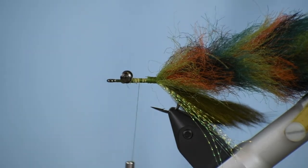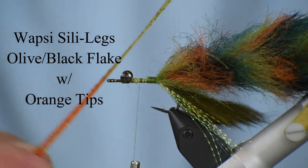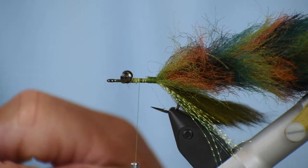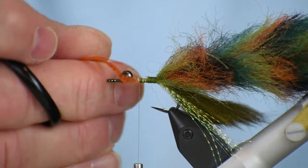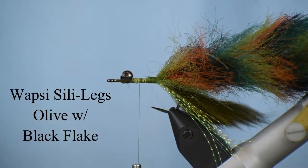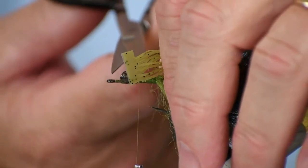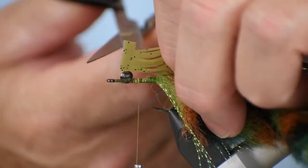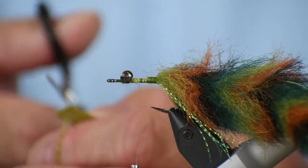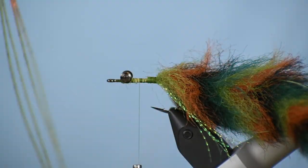Now I'm going to use two colors of legs on here — these are Wapsi Silly Legs. This one is olive with orange tips, and I want two of those, so I'm going to cut them off. I've left the ends on there because they're easier to handle. The other set of legs are just olive with black flake, and again I'm going to cut right here — I'm leaving the end on there for ease of handling. Now I've got two pairs of legs.